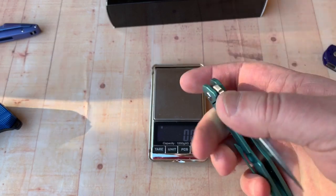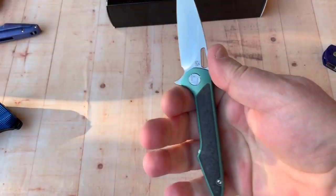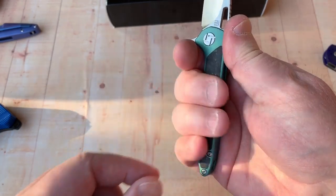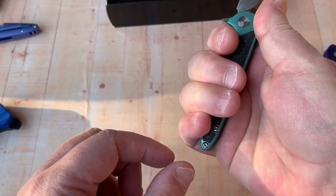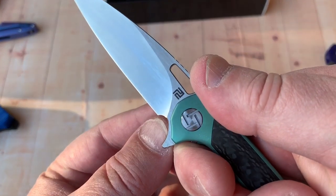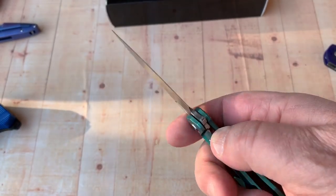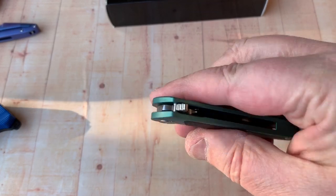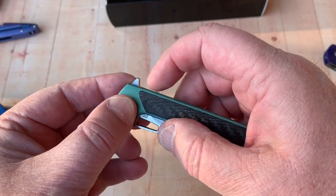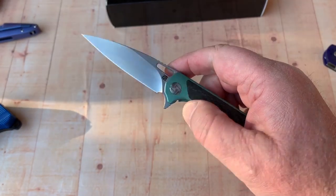It's finger-flickable still but the detent's pretty good. How do my hands fit on here? I get one, two, and part of a third finger in there — not quite all the way, but letting them lay off the end a little bit, and yeah that's comfortable. You've got a nice front sharpening choil area, jimping on the top of the spine and on the flipper tab. It's a forward tab — way up here — but on a small knife it's really intuitive.